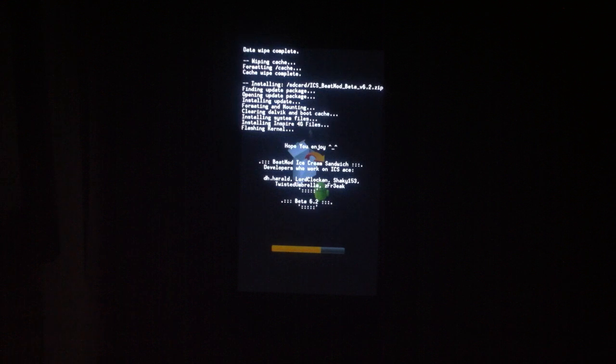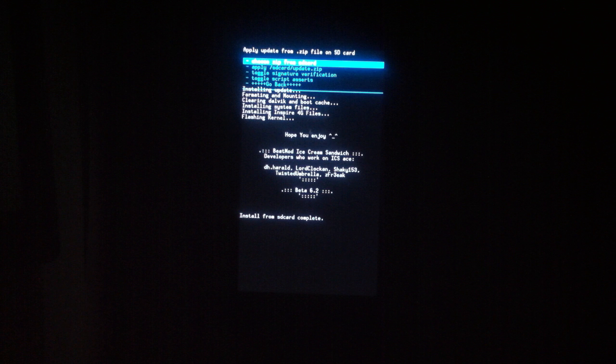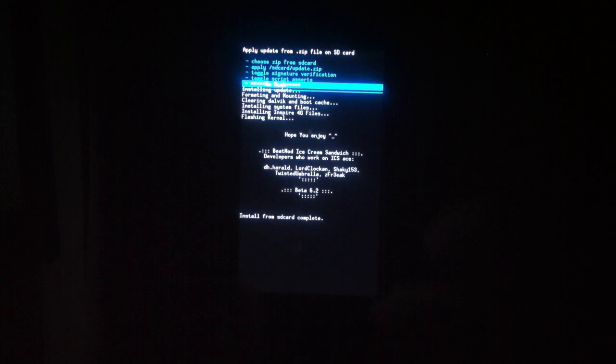As you can see, this is a little bit faster than installing Sense 3.0 — I don't know why, but it is very slightly. Right off the bat, if you do end up doing this, the camera is not working at this point in time.